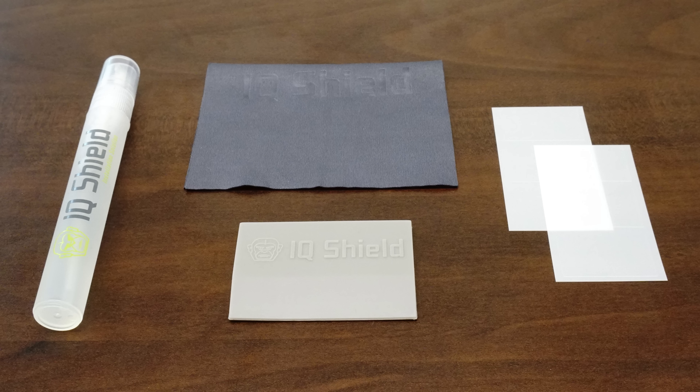Each IQ Shield package includes everything you will need: installation spray, lint-free cloth, squeegee, and of course your new IQ Shield protector, designed specifically for your device.